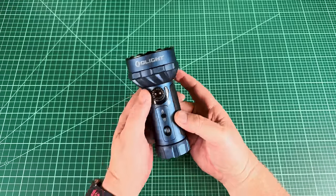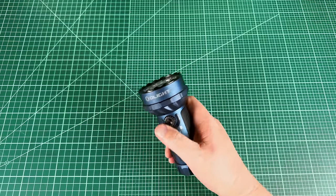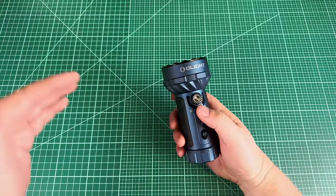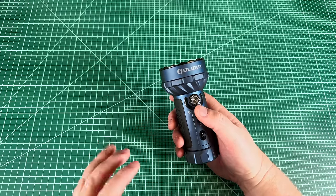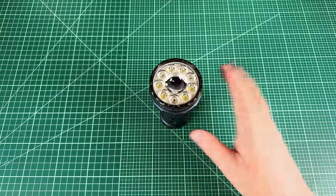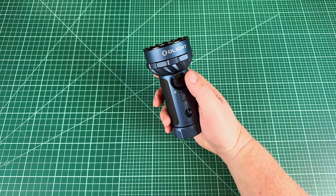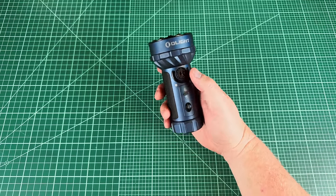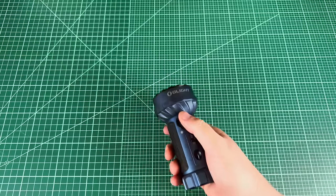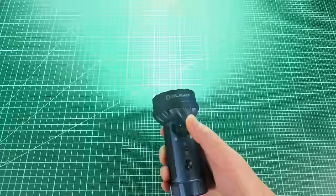Two last UI features: haptics also serve as a low-power warning. In addition to the battery indicator LEDs, the light buzzes periodically when the battery is low, and buzzes more frequently as it gets lower. The light also has strobes, but they're safely tucked away — you must be in flood mode, and then triple-press the button to activate strobe. So you'll probably never trigger it accidentally.